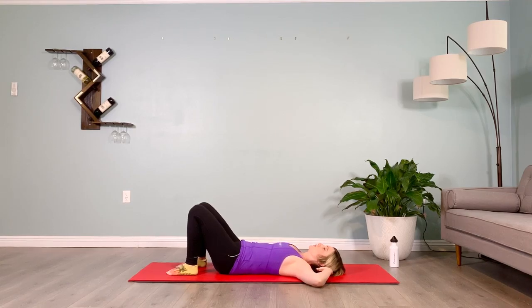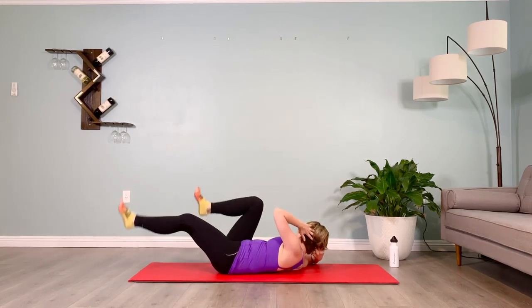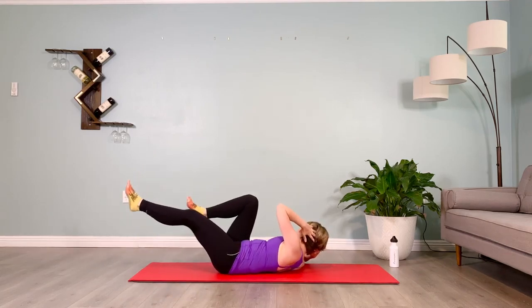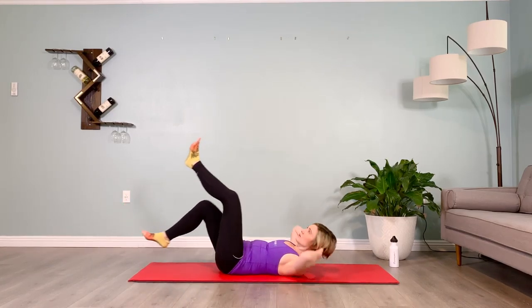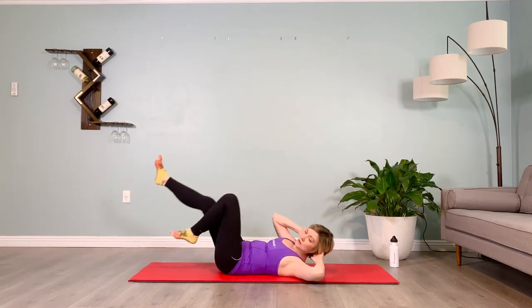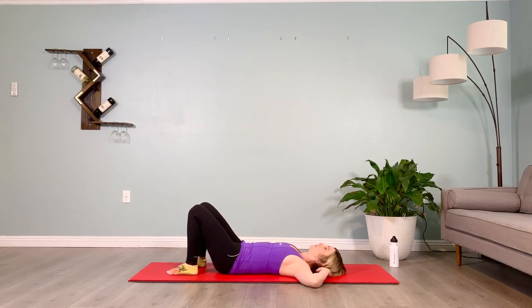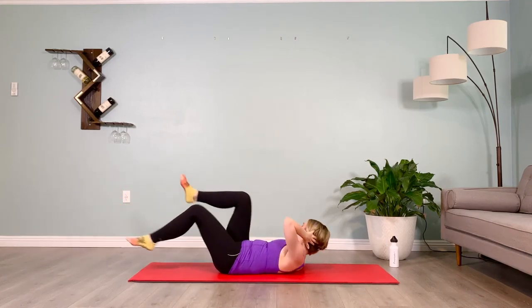Inhale, belly in, lifting back up — brace those abs and we bicycle for ten. Lower down, rest for five. Check your pelvic position: there should be a little space between the low back and the floor with the belly pulled in towards the spine, lifting up way below the belly button on the muscles that stop your stream of pee. Lifting back up and we bicycle again for ten. Lower down, rest for five. Final set — take it up and we go for ten. Take your break for five.